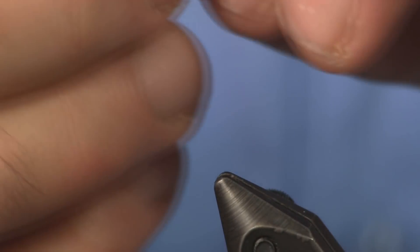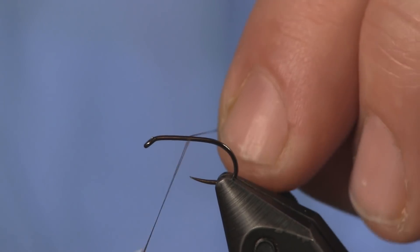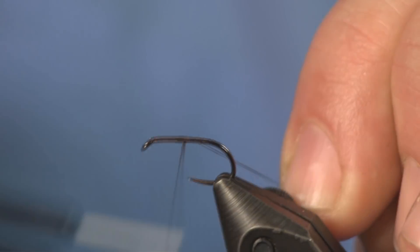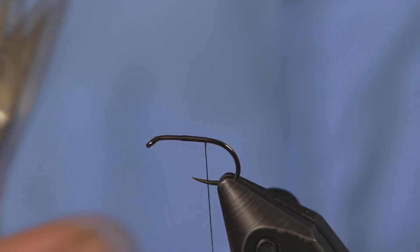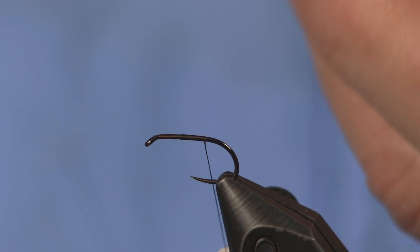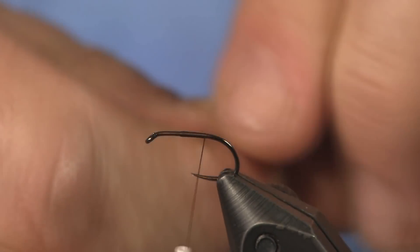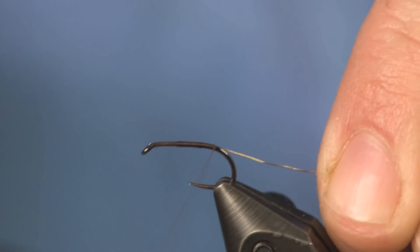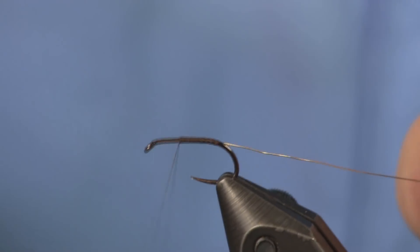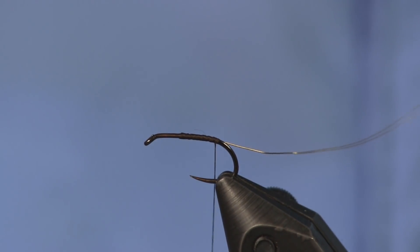We're going to start with a Firehole 633 hook. I've been tying everything barbless, so I'm sticking with tradition and going with a barbless hook. For thread I'm using 70 denier brown thread — just get that started. For the rib we're using small gold ultra wire; use brassy if that's what you have. You don't have to use small — like I stress with my euro nymphs, thin is in. I'm keeping this fly thin and not overdoing it on material.